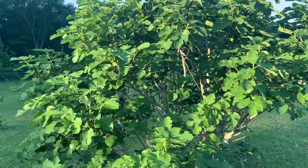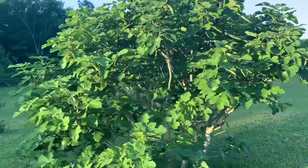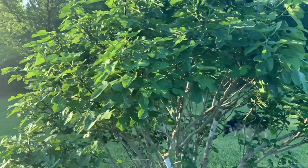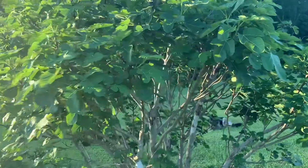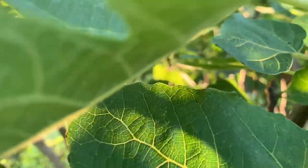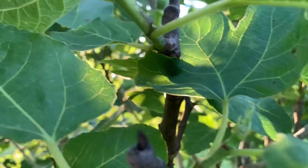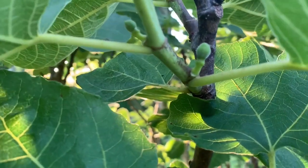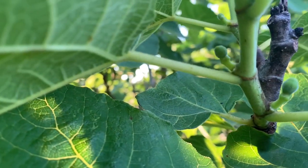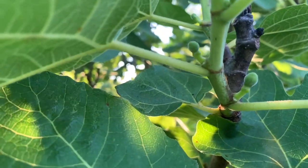It is May the 10th, so about a month later. This is how your fig tree should look — fully leafed out and starting to form the figs. You'll see where it puts off a small branch off the old wood, and then it'll form a fig right there between the leaf and the branch of that newly formed wood coming off the old wood. That would be your breba crop, and it's going to produce your best quality fig.